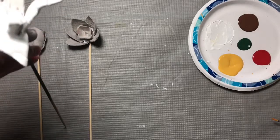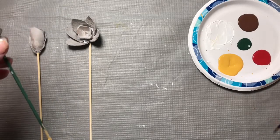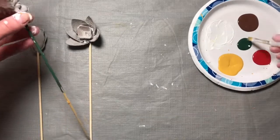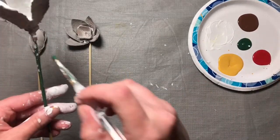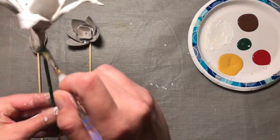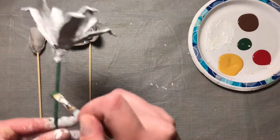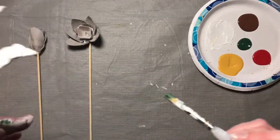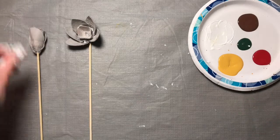So that's our lily. And no flower's complete without its green stem, so I'm going to paint that next. I'm going to hold it from the bottom and paint that. Then I'm going to set that one aside.